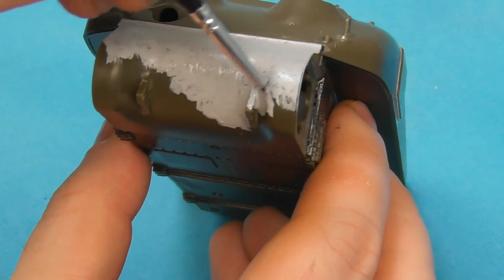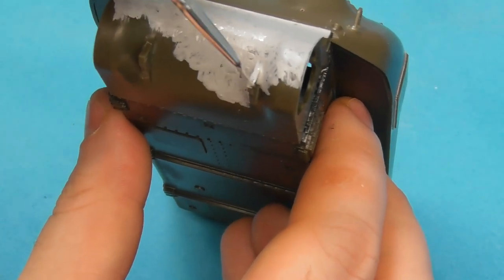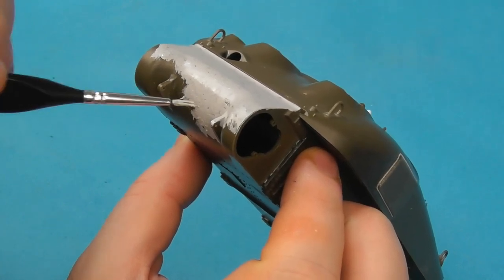Adding cast texture to Shermans is something I really enjoy doing — something I find just really satisfying for some weird reason.